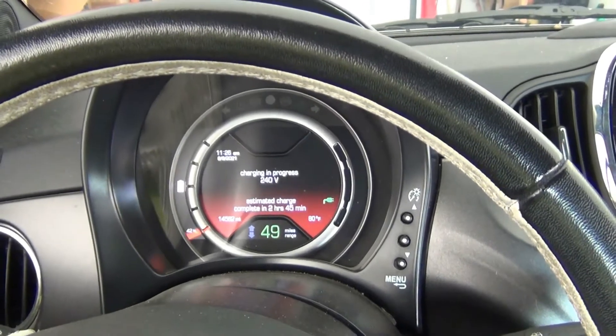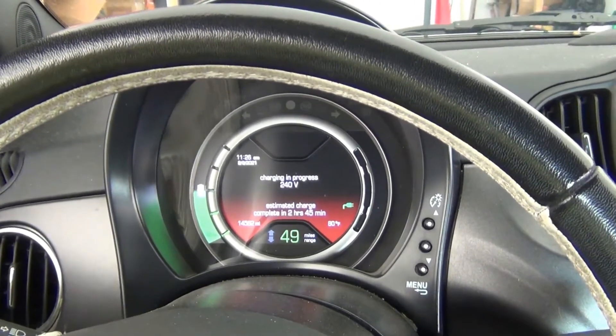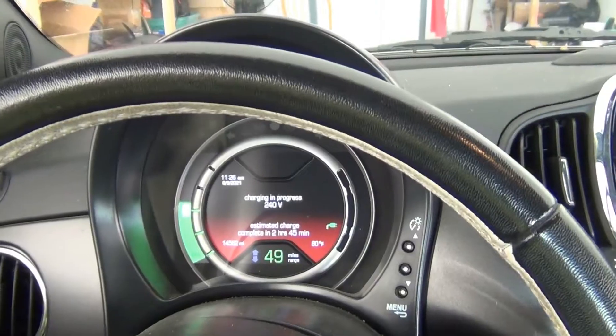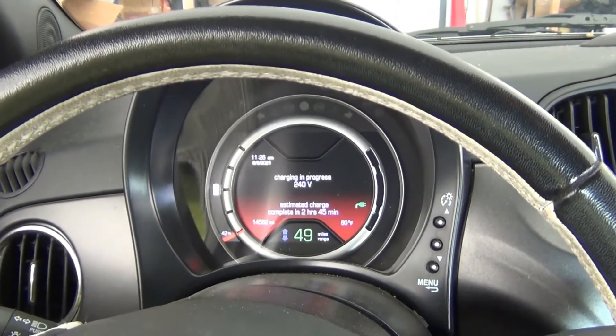The only time I use my Level 2 charger is if I'm going to be driving to another town that's 30 miles away. I can take it up to 100% and I have enough charge to drive there and drive back.